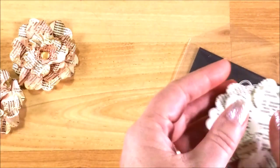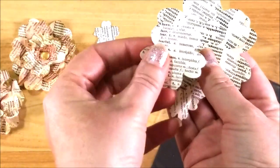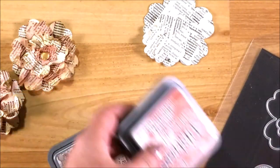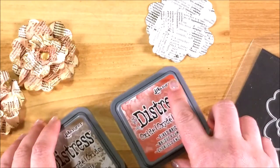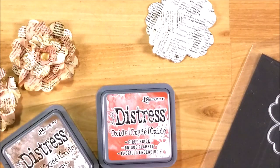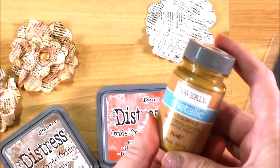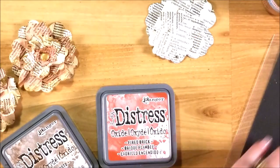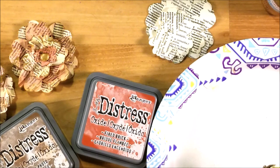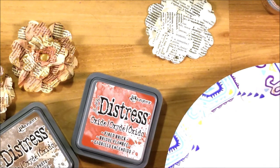You will need a book page — I happen to use old dictionary pages, and I've already die cut out some flowers here. You will need some inks; I'm using distress inks so they blend. I have Fired Brick, Vintage Photo, and this one is called Spiced Marmalade — kind of fall colors. I have a little blending sponge, and I also have some metallic Waverly gold paint that I picked up at Walmart. You'll also need something to do your work on; I just have a paper plate here, and a little cotton ball.